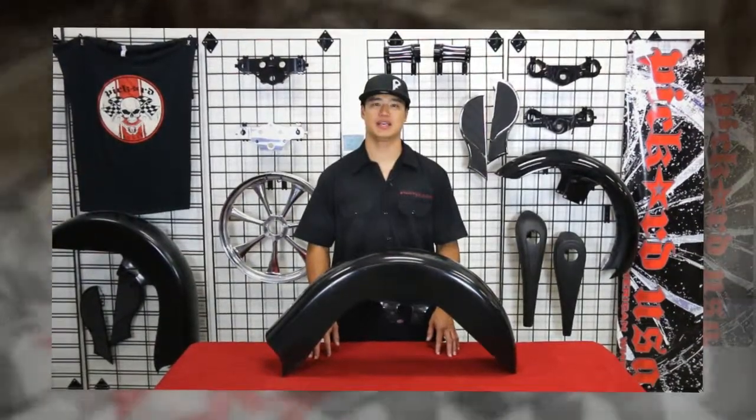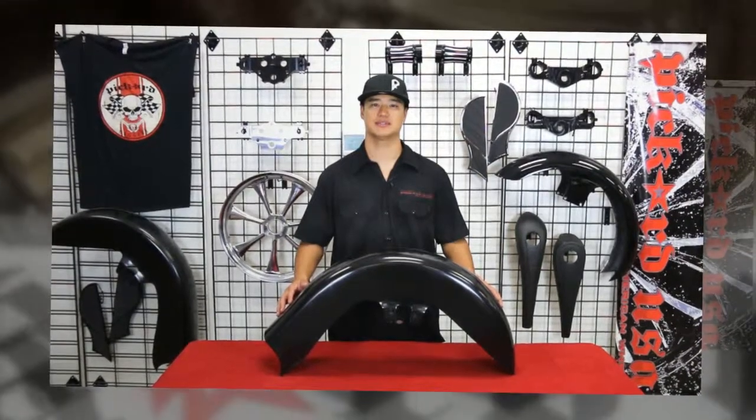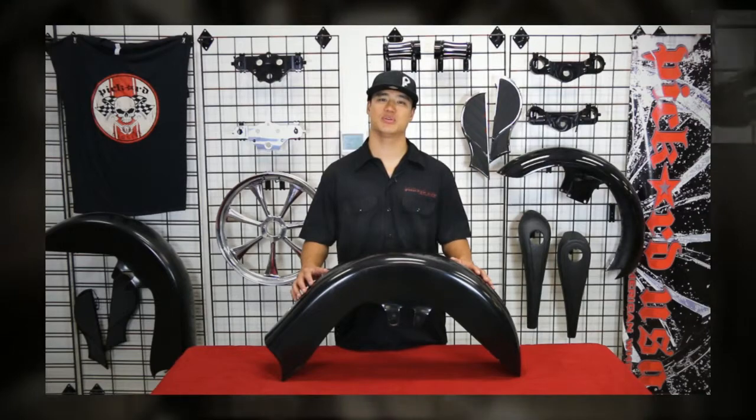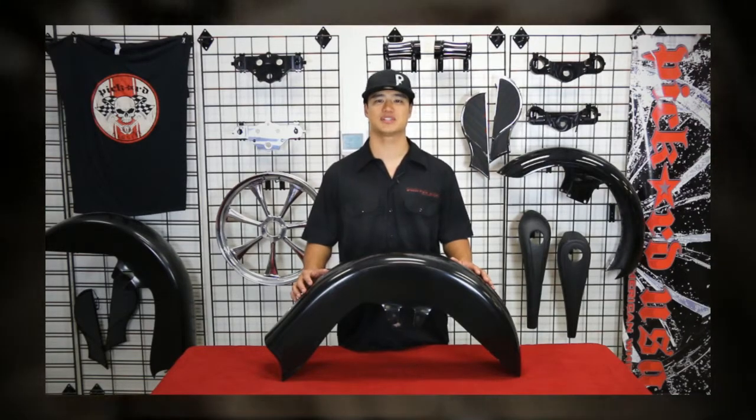Hey, I'm Javon with Pickard USA, and I'm going to talk to you about our Hustler Front Fender for your custom motorcycle. The Hustler is a perfect front fender for customizing your Harley bagger. It's got a unique look that's sure to set off your custom bike.